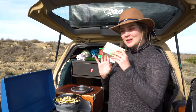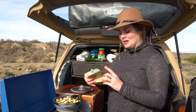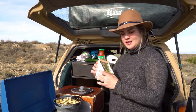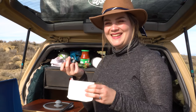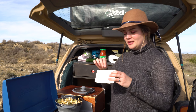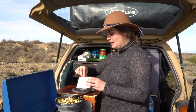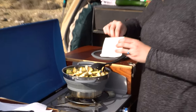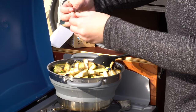This is something I really like: at the beginning of our trip in Spain we found some spices and herbs — thyme and rosemary. I want to add them to our food today. It can't be less organic than that!